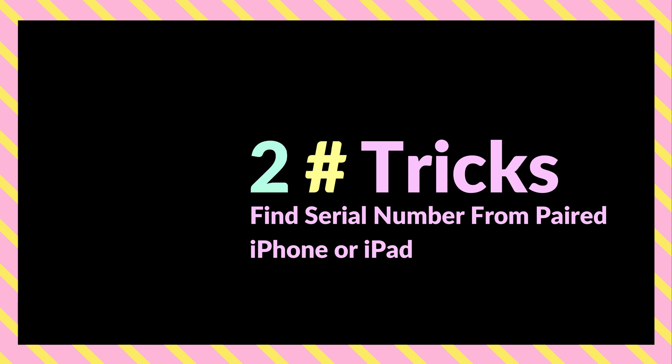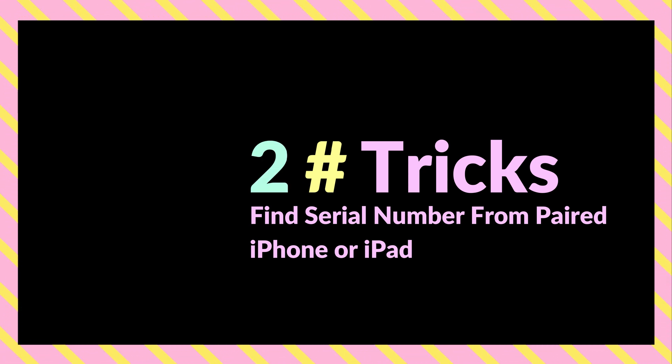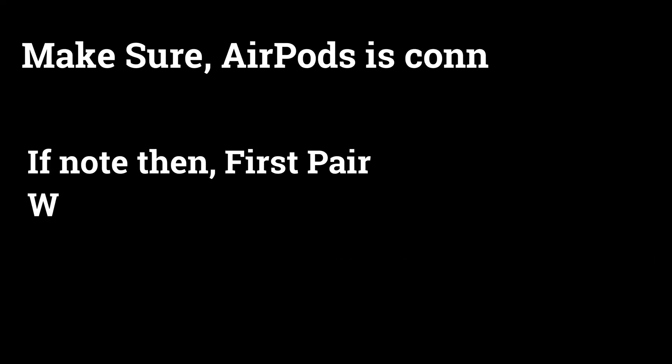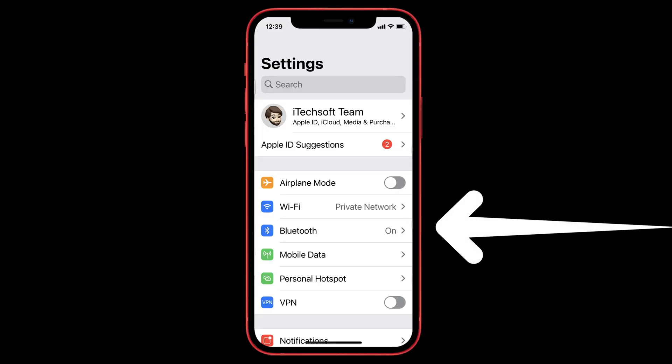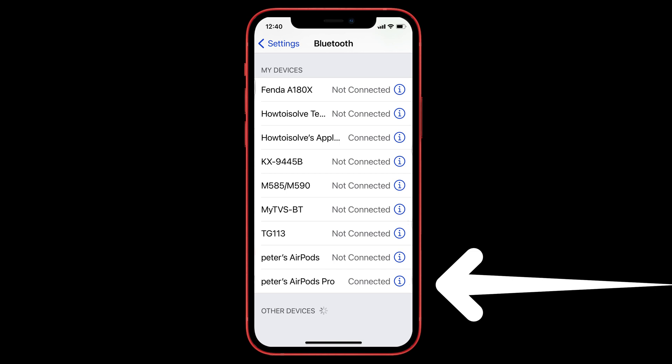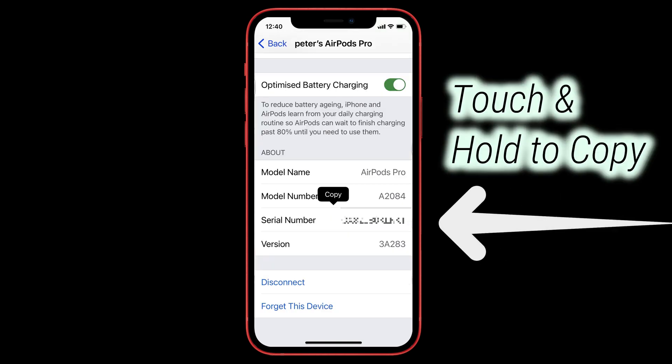If you're still uncomfortable reading the serial number, you can copy it from your paired iPhone or iPad using this technique. My AirPods Pro are paired with my iPhone — there's also a video on the channel on how to connect AirPods Pro to your iPhone. If you're done pairing, open the Settings app on iPhone and tap on the Bluetooth option. Next, tap on the 'i' icon next to the AirPods Pro name, scroll to the About section, and see the serial number.